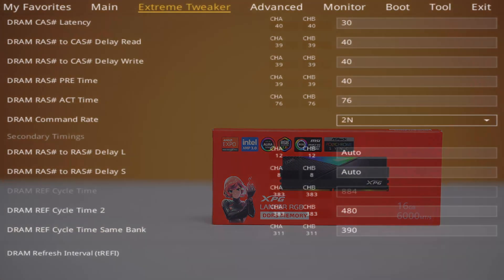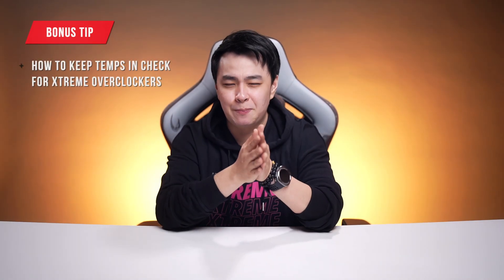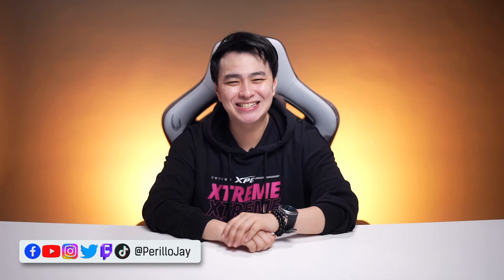If you're the type who wants to push your RAM even further, we'll also share tips on keeping temps in check for smoother heat dissipation. Simple, safe, and designed to give you the performance you paid for. What's up, good people? This is Jay. Now let's get started.